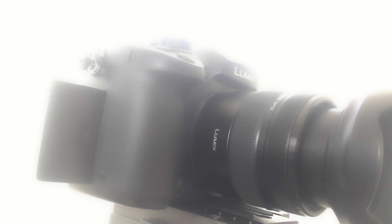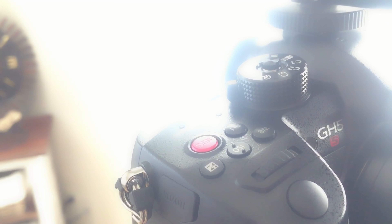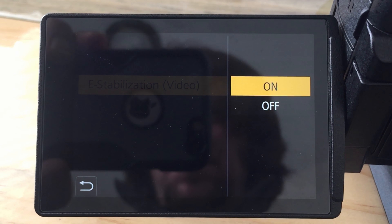I have had my GH5S for nearly a month now, and it wasn't until just recently it was brought to my attention that it has e-stabilization. When I turned e-stabilizer on and noticed a crop, I got excited. Spoiler alert — I wasn't impressed.